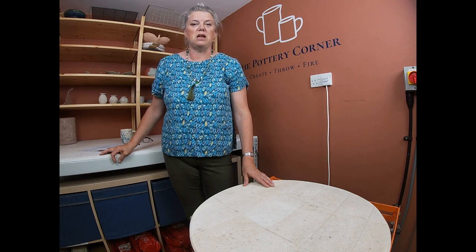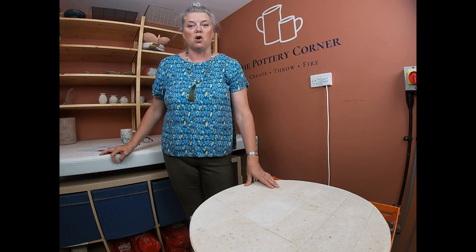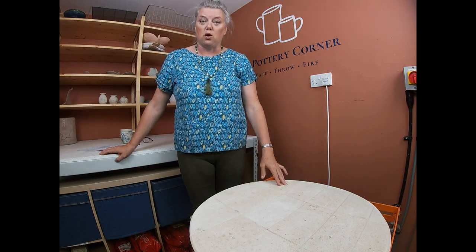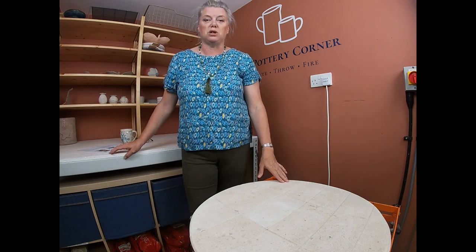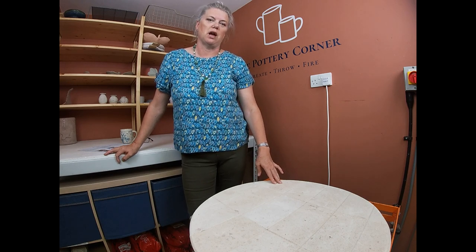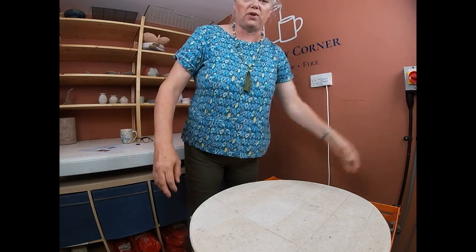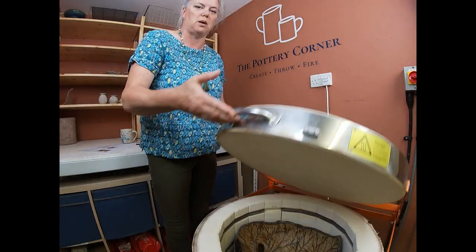In this kiln is the commissioned birdbath that I've been working on, and you'll have seen the un-bisque-fired piece on the last video and lots of you have asked to see it when it's finished. Well it's in this kiln so we'll have a look at that and see what we think. I have just had the sneakiest of sneaky peaks as you know. This kiln was actually cold yesterday — it's down to 22 degrees centigrade, which is less than ambient temperature here in the UK at the moment; we're in a bit of a heat wave. So I'm going to turn off the kiln supply, flick the kiln switch and we'll open it up and see what we've got.